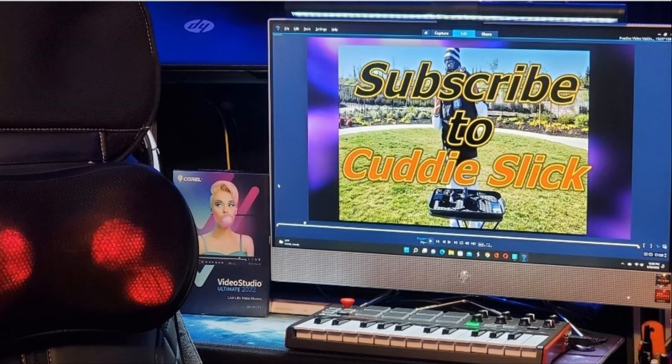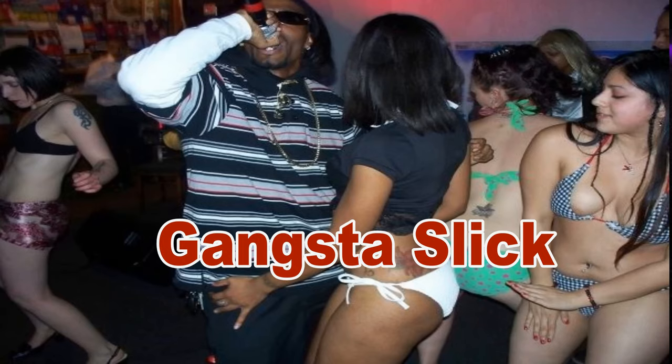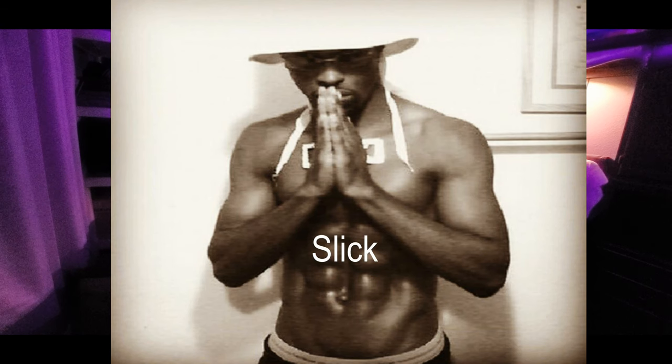Shout out to everyone following me on Facebook, Instagram, and Twitter. Subscribe to my YouTube channel under Cutty Slick — that's C-U-D-D-I-E-S-L-I-C-K. Connect with me on social networks by googling Gangsta Slick — G-A-N-G-S-T-A-S-L-I-C-K. Also shout out to everyone on SoundCloud and Snapchat. This box spring with the drawers — it's good, I truly like it. She did pretty good on this one, I give her credit. The drawers are nice and solid. It feels made to last.